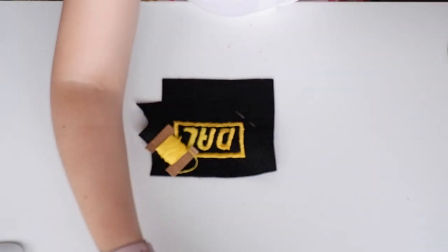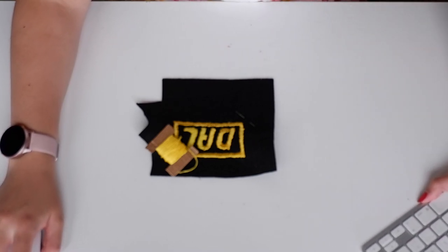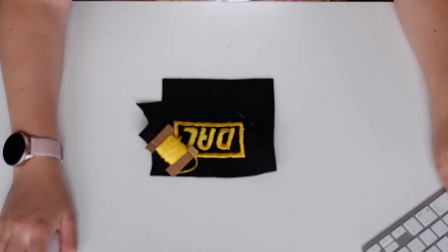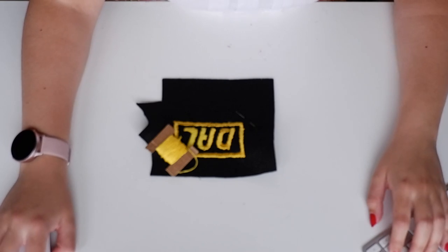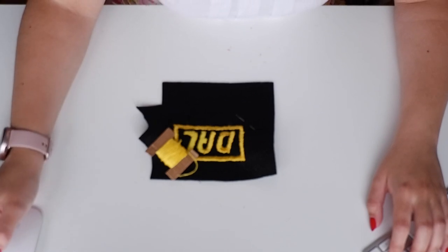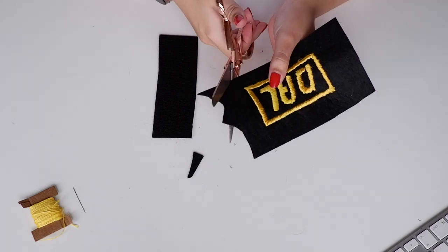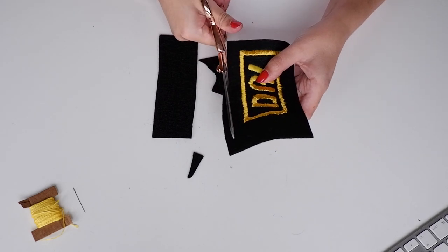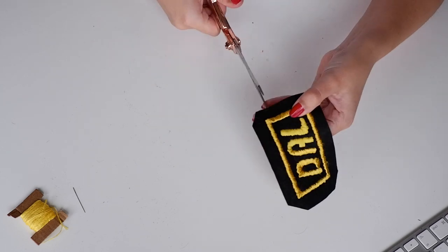So I lost a bunch of footage showing me actually making this. The process was: I found photos of other people who had made these, people selling them, and images from the game, and I copied out the letters as best as I could freehand. Then I did a satin stitch to embroider that with a silky yellow thread - I actually ran out of that thread and used regular yellow that matched, and it looks very similar. Once done embroidering, I trimmed the felt down to about a centimeter or centimeter and a half away, eyeballed it, and trimmed the corners a little bit.